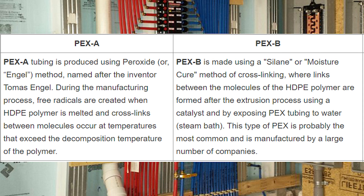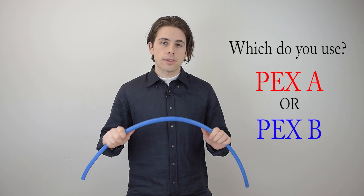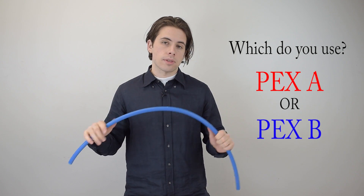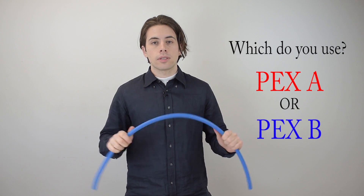If you want to read more about the chemical process that makes PEX A and B different, you can pause right here and read through this chart. If anyone has experience with both PEX A and B and wants to add pros and cons that I missed, let me know in the comments — I'd love to share them with more people. And if you like the video, press subscribe.